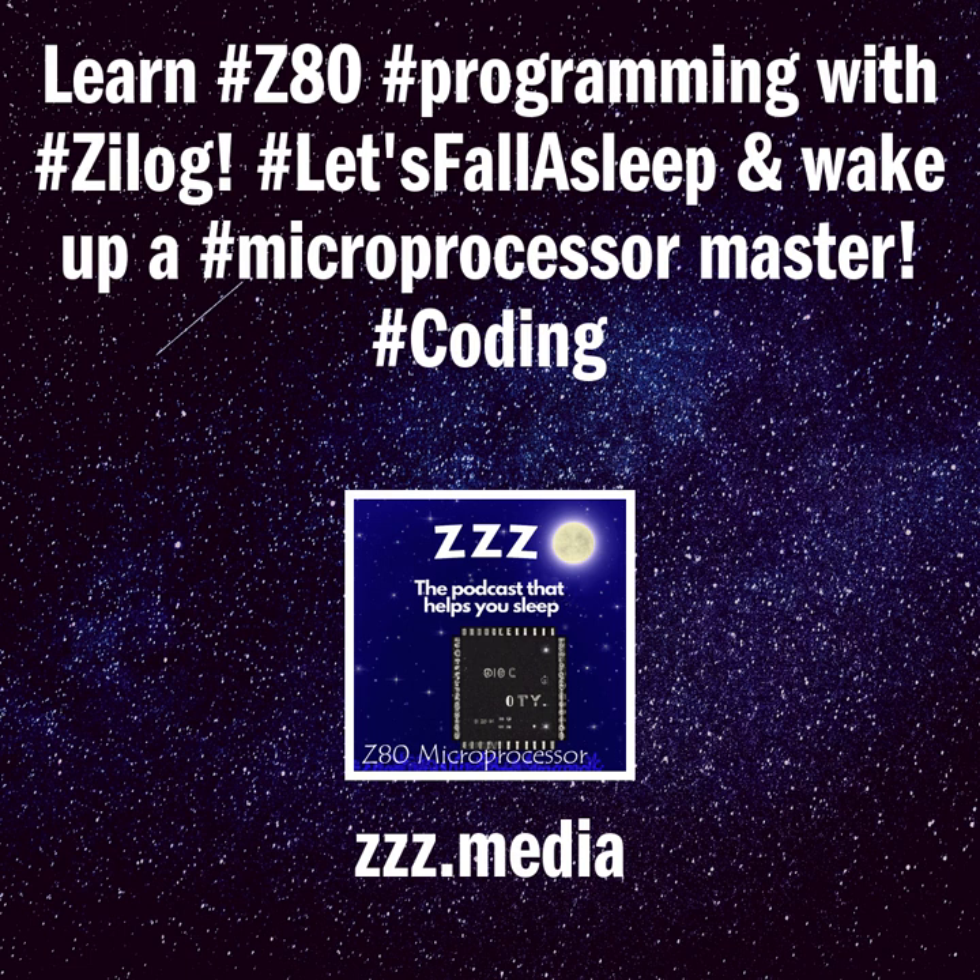The Zilog Z80 is a software-compatible extension and enhancement of the Intel 8080 and, like it, was mainly aimed at embedded systems. Although used in that role, the Z80 also became one of the most widely used CPUs in desktop computers and home computers from the 1970s to the mid-1980s. It was also common in military applications, musical equipment such as synthesizers like the Roland Jupiter-8, and coin-operated arcade games of the late 1970s and early 1980s, including Pac-Man. Practical Microcomputer Programming: The Z80, by W.J. Weller.